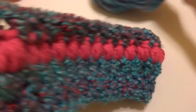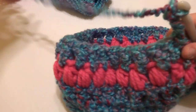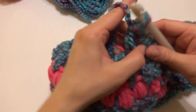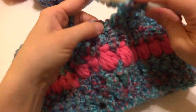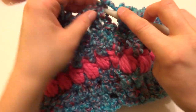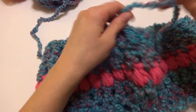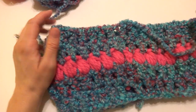One more round to go for our cowl. Chain 3 — one, two, three — and then work a double crochet in each stitch all the way around. This will be our last and final round. Working that last double crochet in that last stitch to finish off our cowl, join to close with a slip stitch. If you want to work more rounds, feel free — you could add another round of puff stitches and then two more rounds of double crochet.